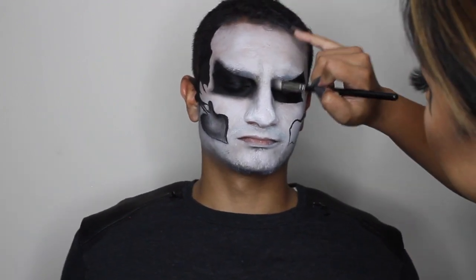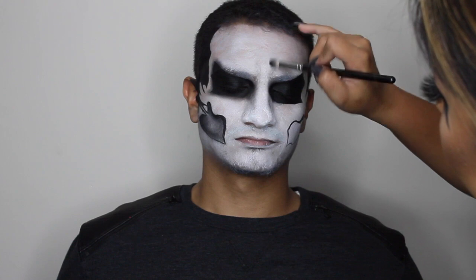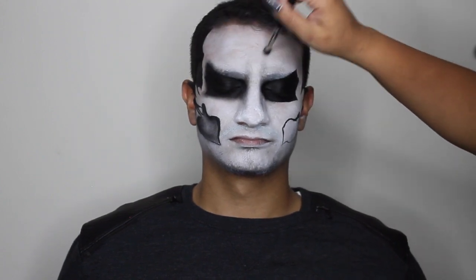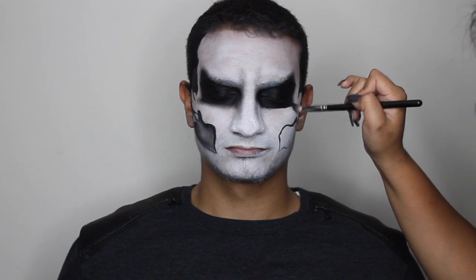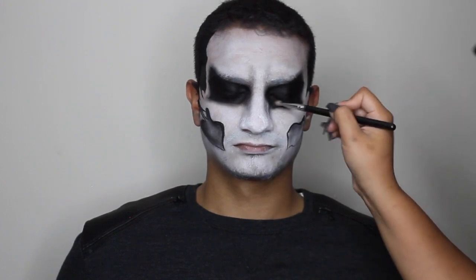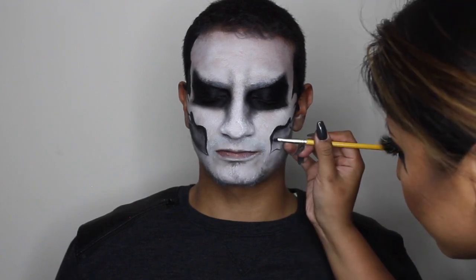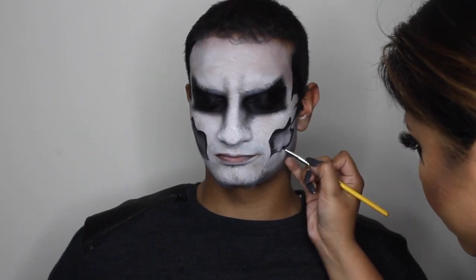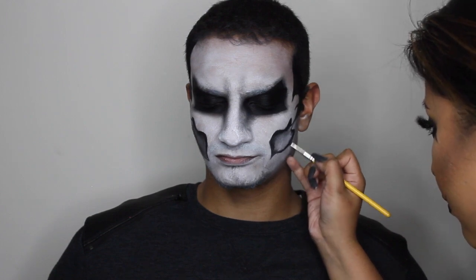By the way, my model could not sit still at all. I grabbed the black eyeshadow — in this case I'm using one of the black eyeshadows from the Lorac Mega Pro 3 palette — and I'm just shading around where I've created the black areas, basically around the eyes, to give some shadow and depth. I went back to the small brush, grabbed some black paint to make it look deeper, then switched back to the eyeshadow to deepen it and give shadow within the center.